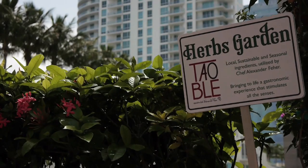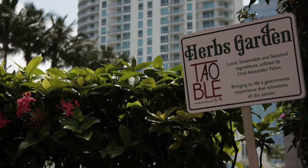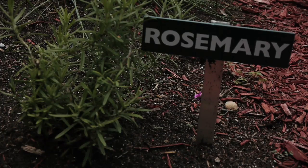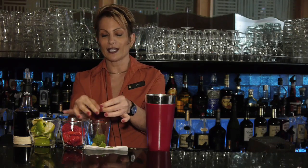On our plaza level we have an herb garden that is to die for, and we get our mint and our rosemary from up there — this is where we got this from. For the rosemary, I'm getting about six little sprigs and dropping them in, and we're going to proceed to muddle.